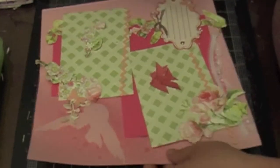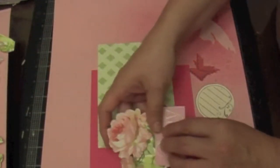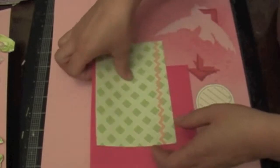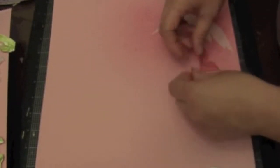I'm going to start gluing my paper down. In the interest of time, I cut a lot of my embellishments out — that way you're not seeing me cutting — then we can just concentrate on the layout.